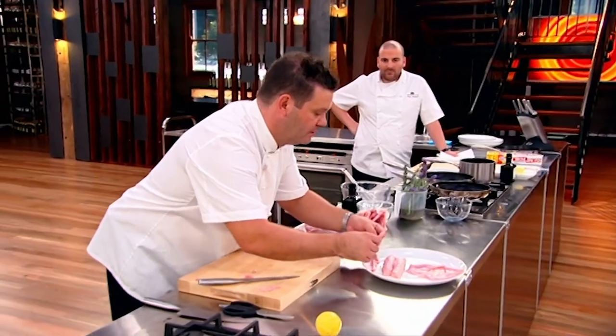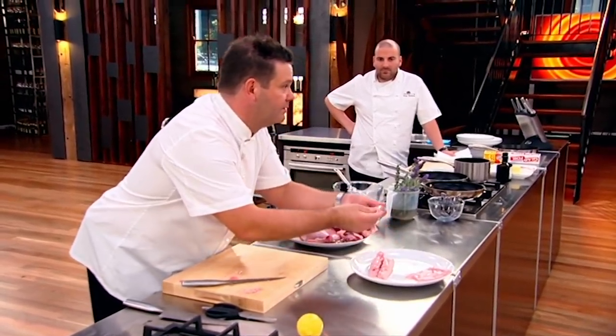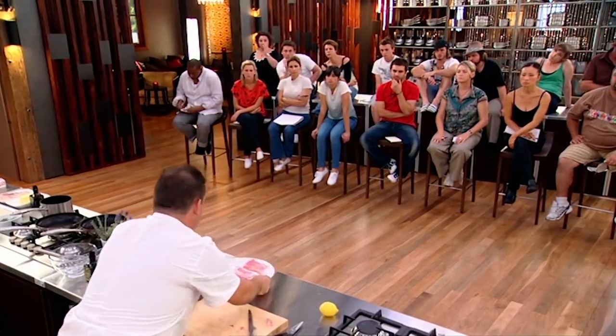I've got two loins of rabbit and the two little fillets — these are bavettes, or the belly in French — which we're going to use. And that's going to go to George.